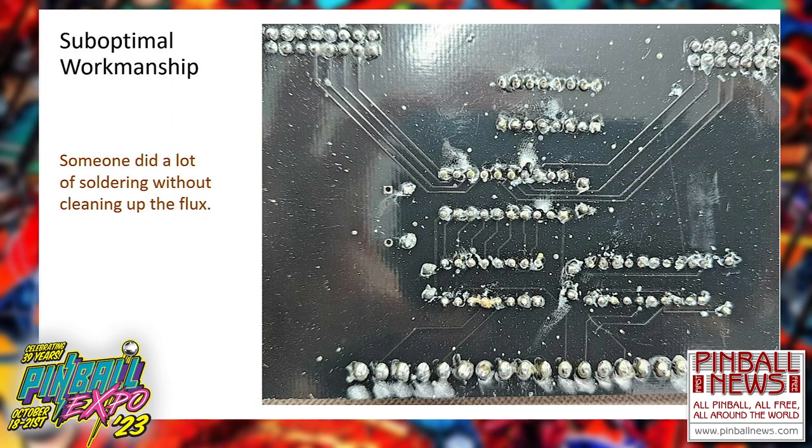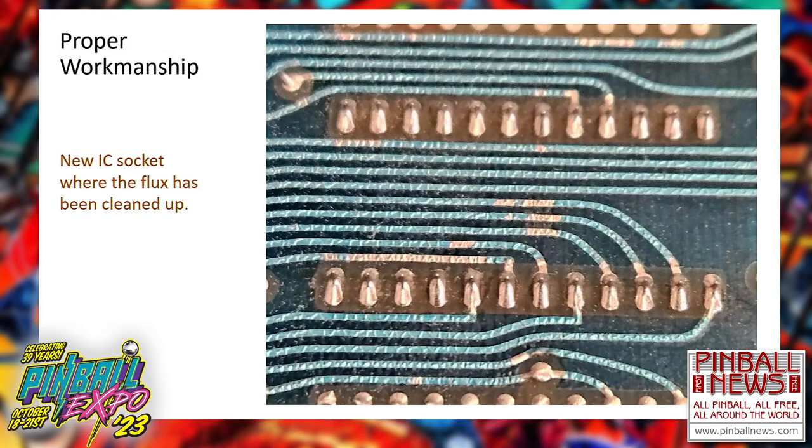This was an example of a socket I just replaced a few days ago — everything's cleaned up, almost looks like factory. All right, let's move on to a different type of suboptimal workmanship.